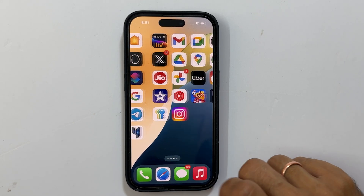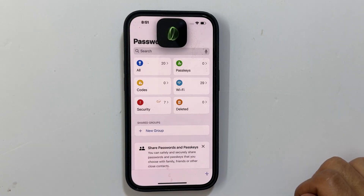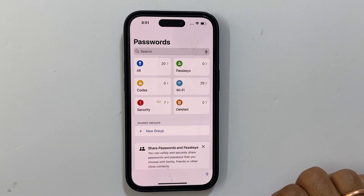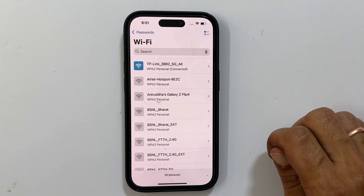First, find the Passwords app on your iPhone and open it. You will need to use Face ID or your passcode to get in. Once you are in, tap on Wi-Fi to see all your saved networks.